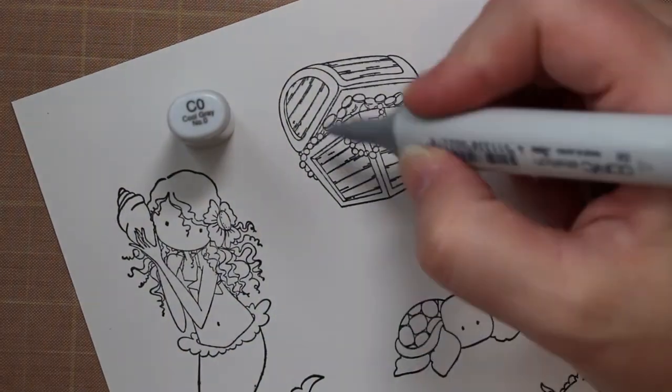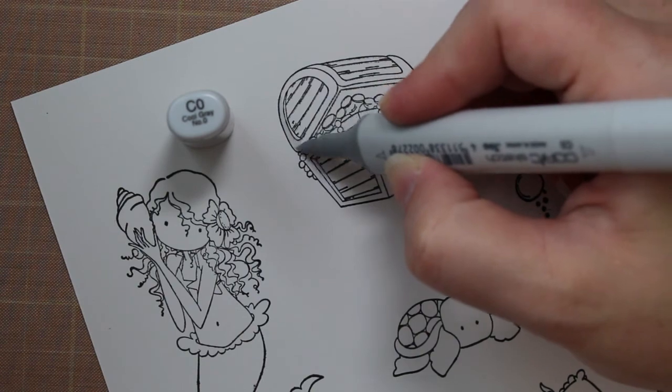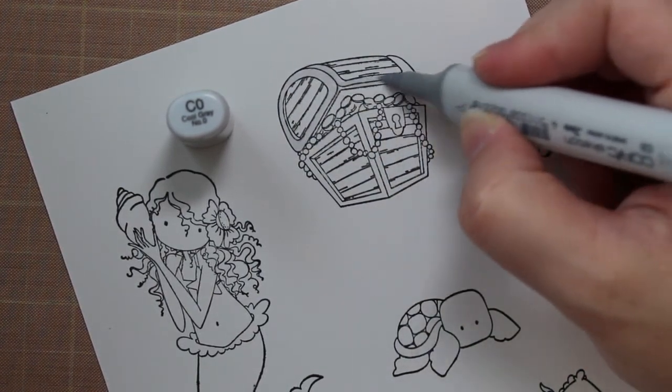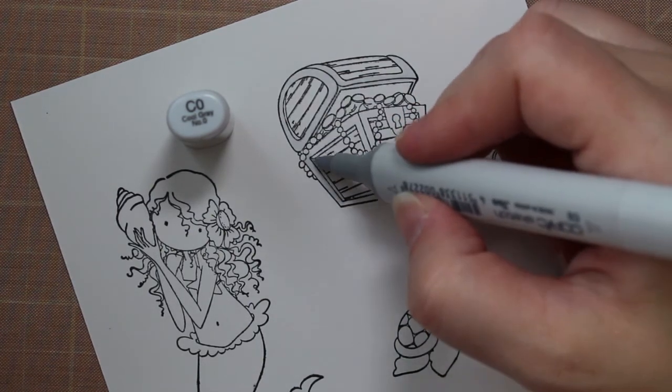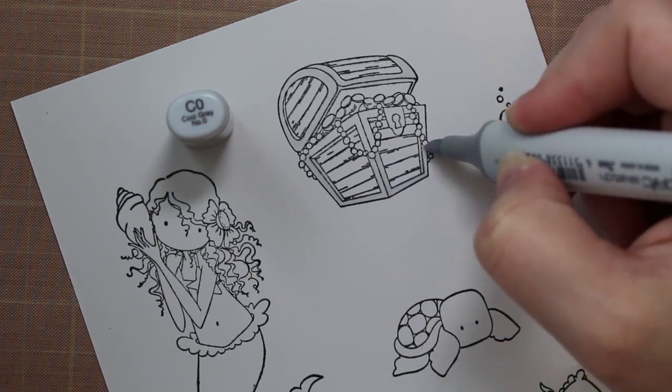I do have the matching dies with this, so I'm going to go through and show you how I colored them and then I will have die cut them out. I'm going to do some really simple coloring because they're small images — I'm only going to use two colors on the turtle and two colors on the fishes that you'll see in the end card.